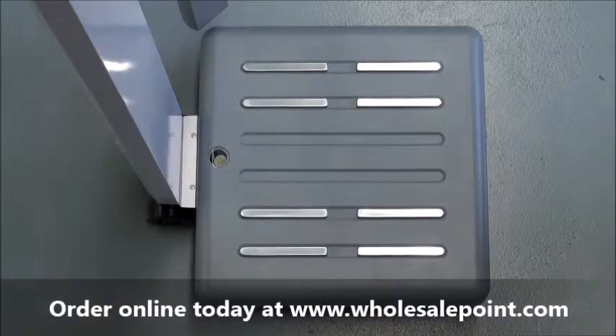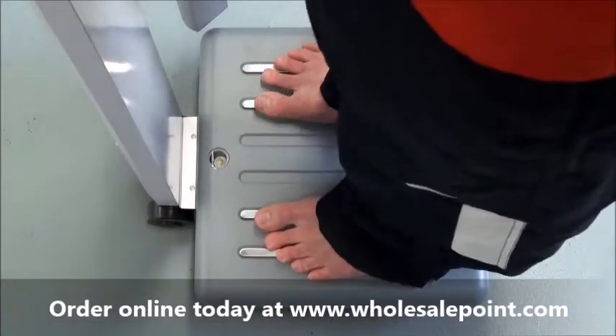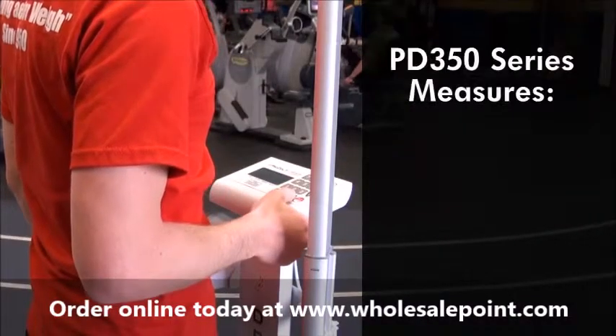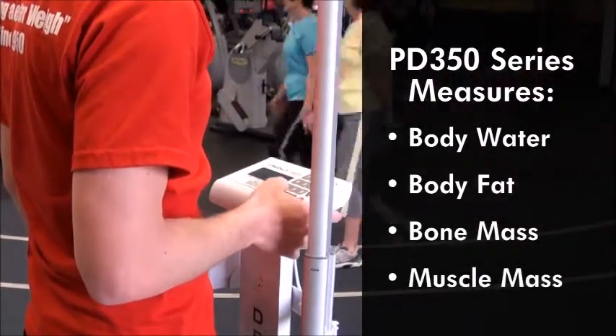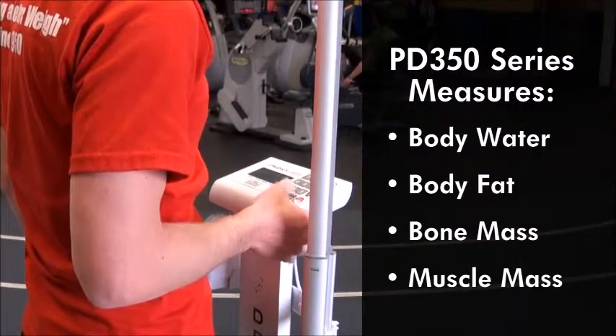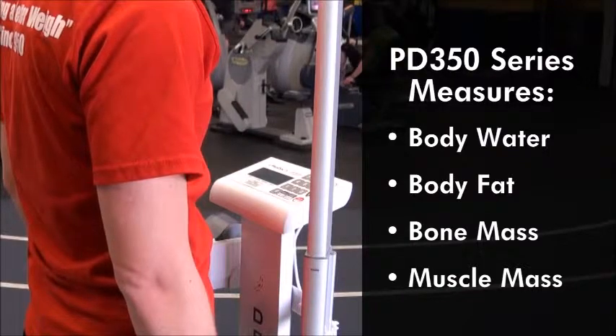The PD350 Digital Scale uses a method of bioelectrical impedance analysis to obtain its body health statistics. The scale's base generates a small current of electricity through the body and estimates from the measured impedance of the body the percentages of total body water, body fat, bone mass, and muscle mass.